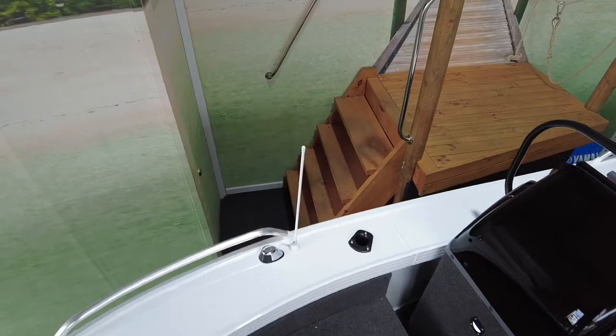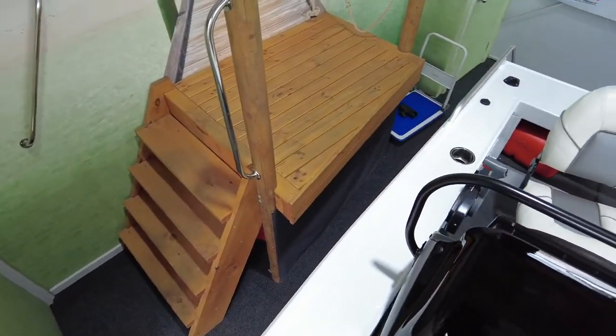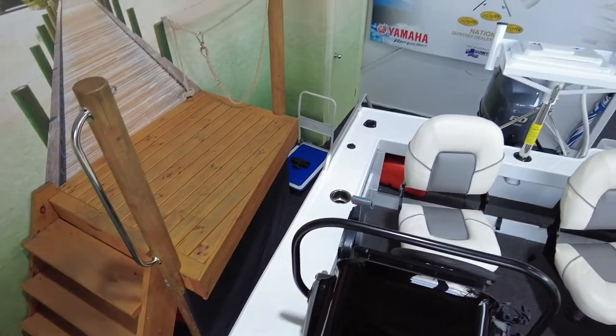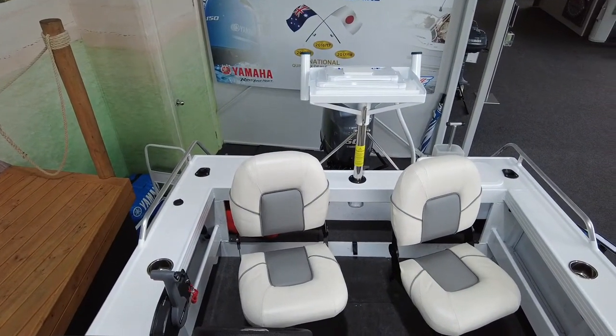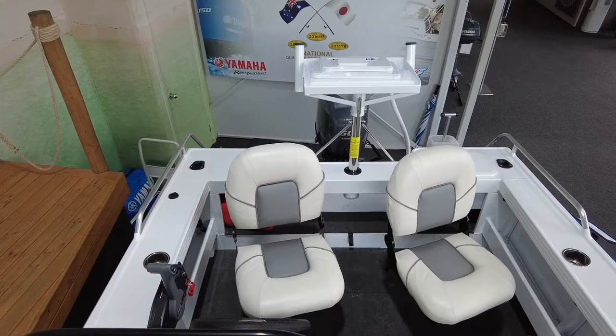Nice wide side decks throughout the side of the boat — it's got drink holders and rod holders in it. The ski pole bait board sounds funny to have on this but it's a great platform for the bait board, and if you're going to tow the kids around it's a great feature.